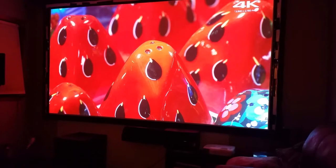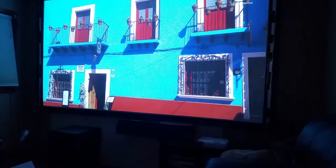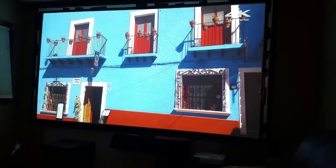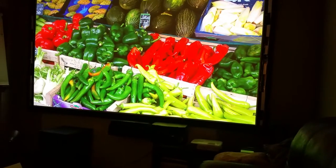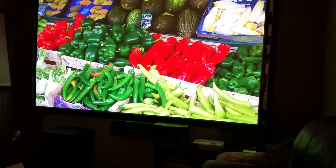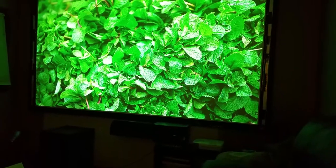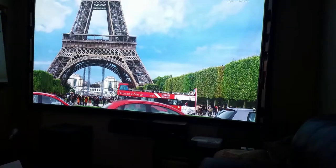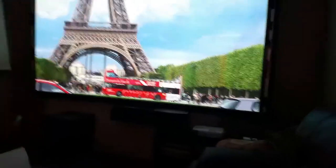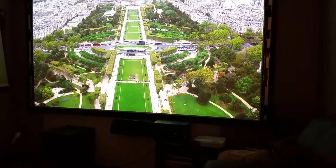The LCD projectors are amazing color-wise. The DLPs, not so much. If you're going to get a 4K projector, stay away from the DLPs — you're going to be a little disappointed. The picture stability is not the same; the color saturation is not the same. They tend to be sharp, but at the price you pay, the color's just not there. Stick to the Epsons, a JVC, or an LCD projector. Even the Epson 4100 and 4000 are really good projectors that will give you an amazing picture.